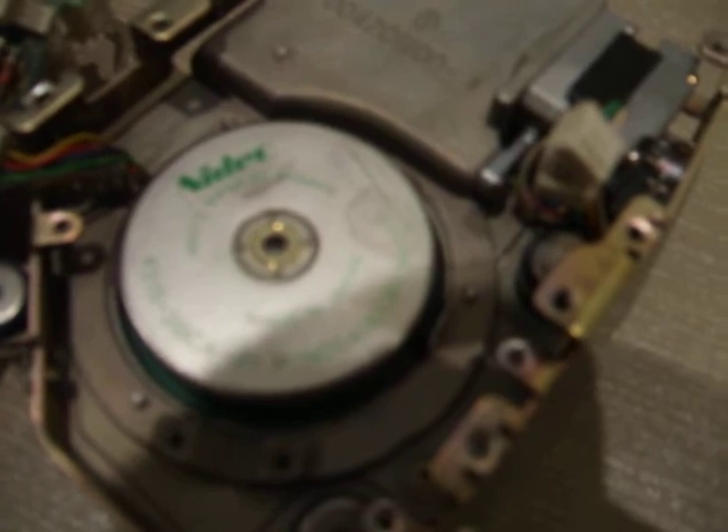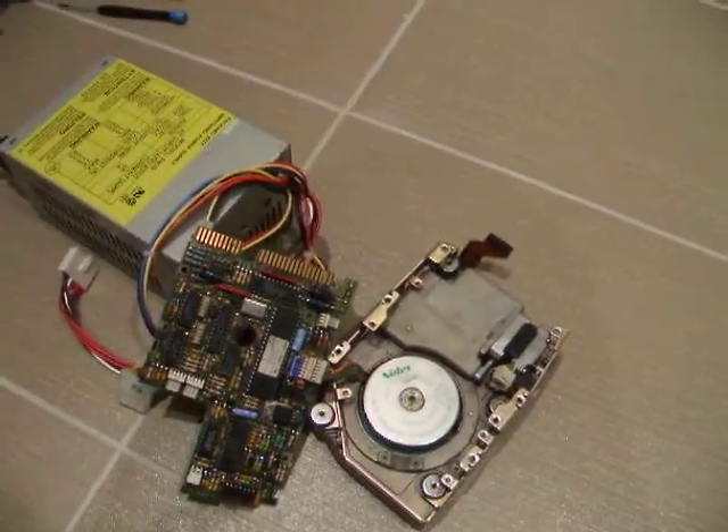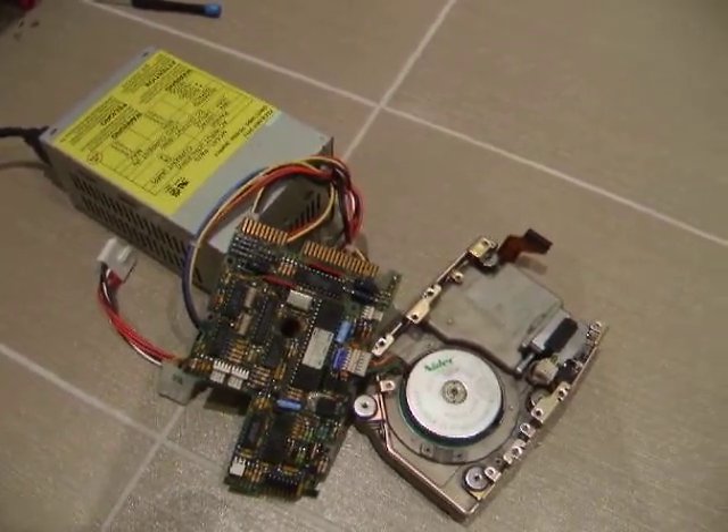Sometimes it moves a bit more, like that. I hope to find a good solution to rescue this hard drive. Thank you for any help.